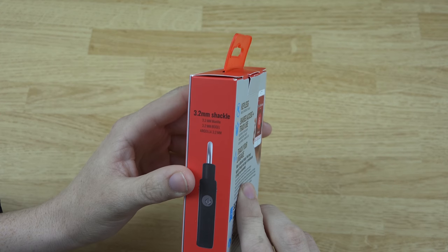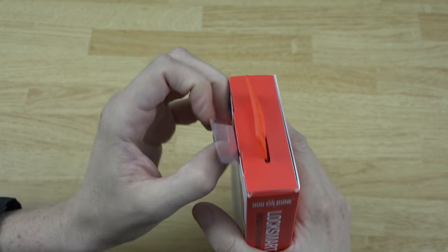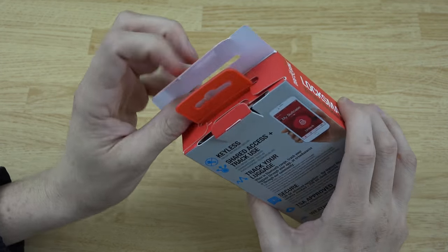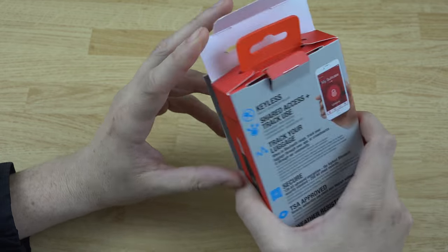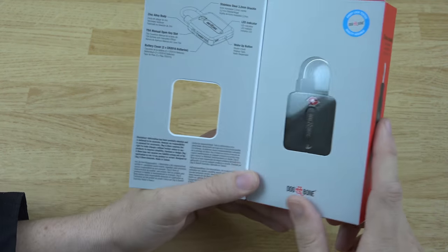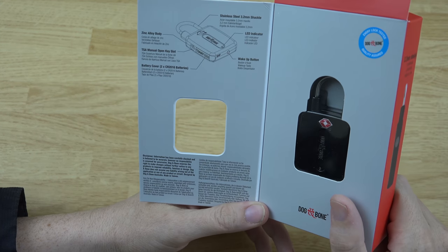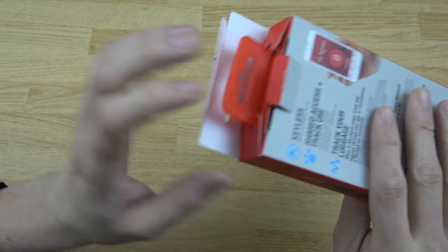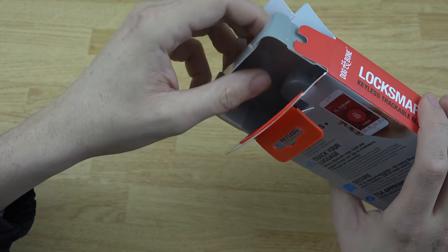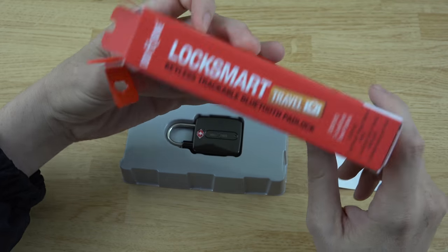Let's go ahead and open this thing up. It's a 3.2 millimeter shackle. I use their big one at work and I have the little mini one here at home. The big one is actually really cool — I shared it with my boss so he can press a little button on the bottom of the lock, open the app, and unlock it if he wants to. I let him do that because sometimes I put things in there that I want locked and secured but also want him to access. I can share it with anybody I want.